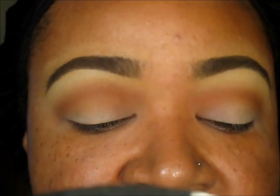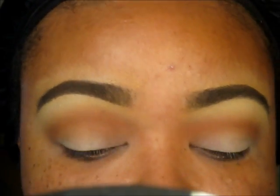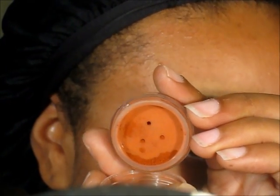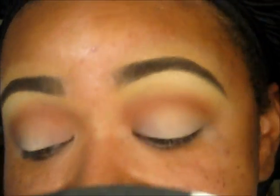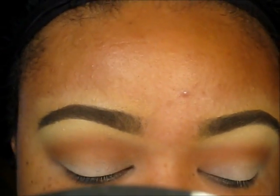Next I'm going to take this brush from Crown Brush — the C139 stiff tapered crease brush. I like it because it's smaller, so it's really going to help place the color where we need it to go. I'm going to take OCC's pigment in Rust — it's really fine. I'm going to place this in the inner and outer corner of my eye. This stuff is intense so you really just need a little bit and it's going to look crazy.